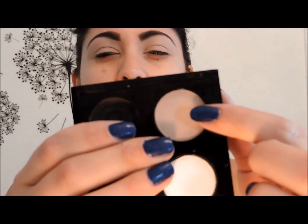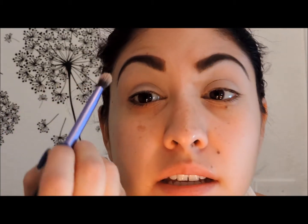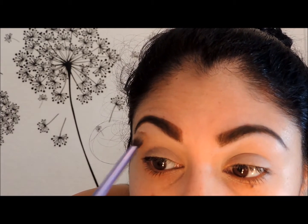I'm going to apply my MAC Painterly paint pot all over my lid with my finger. Then I'm going to use a MAC shadow — I honestly can't remember the color but it's very nude, almost the same color as the paint pot — to smooth out the color. I'll use my Real Techniques blend essentials crease brush, tap the excess, and go over the crease of my eye to smooth it out and make it more matte.